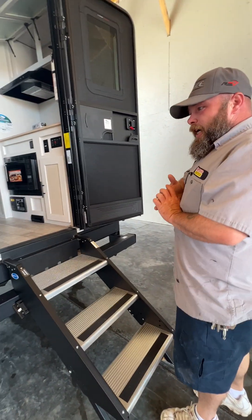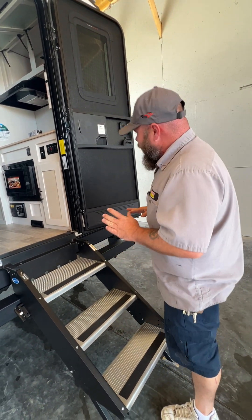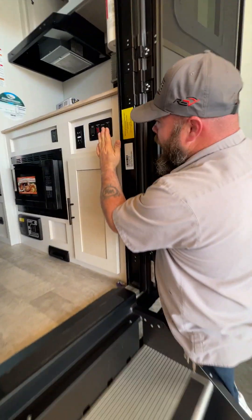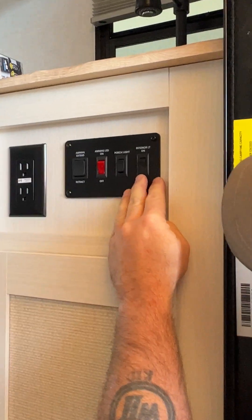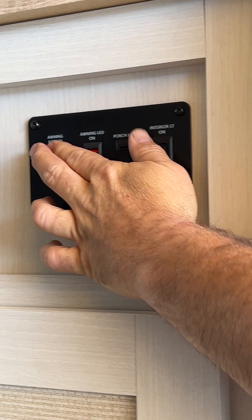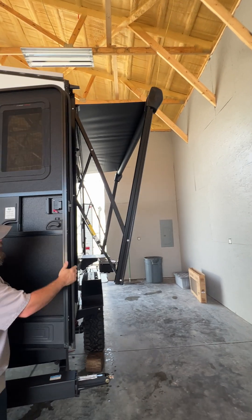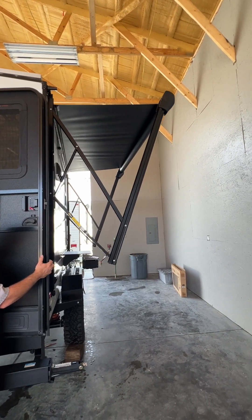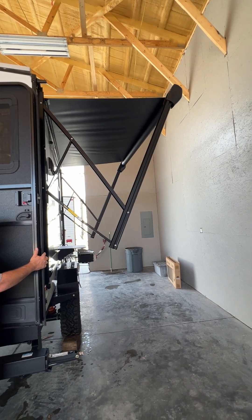Now we're going to step inside, but before we do — it's easier to show you from right here — basically you have your little control panel here, and this is how you're going to bring your awning in and out. I like to make sure I have enough room. You always want to be observant of what's going on to make sure you don't hit a tree or anything along those lines.